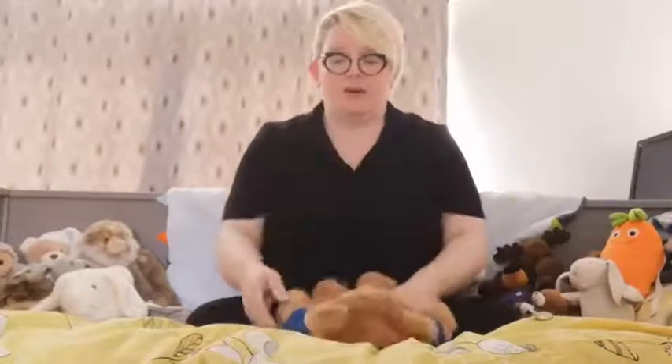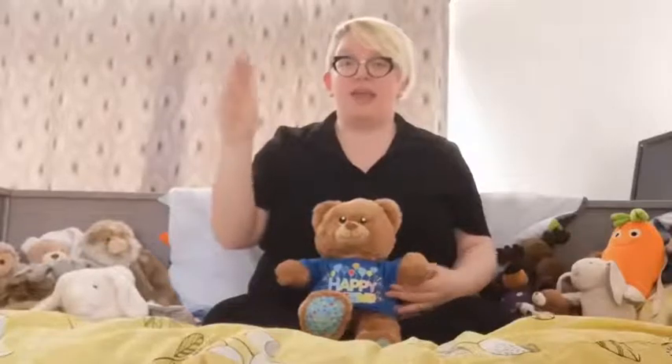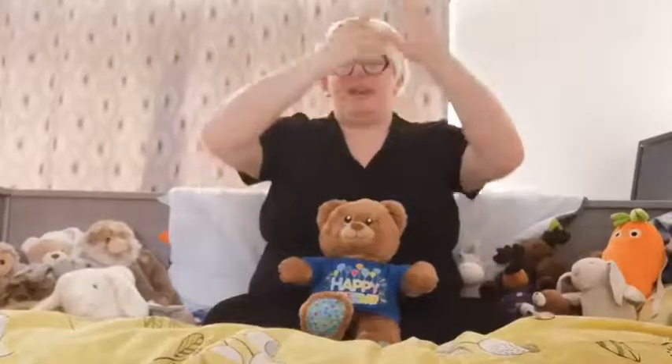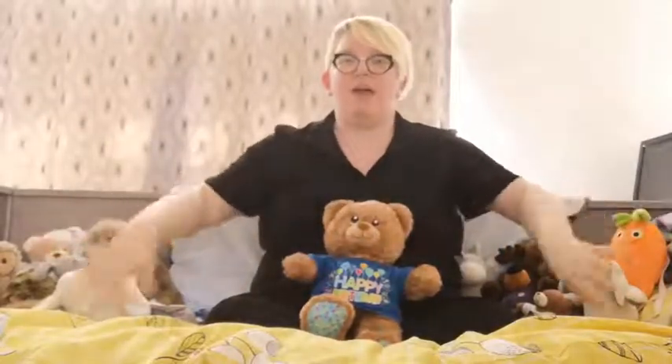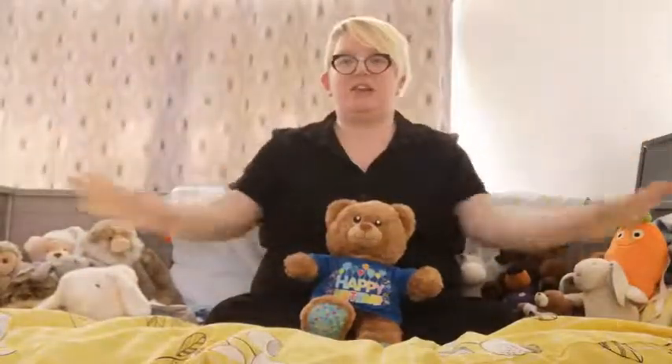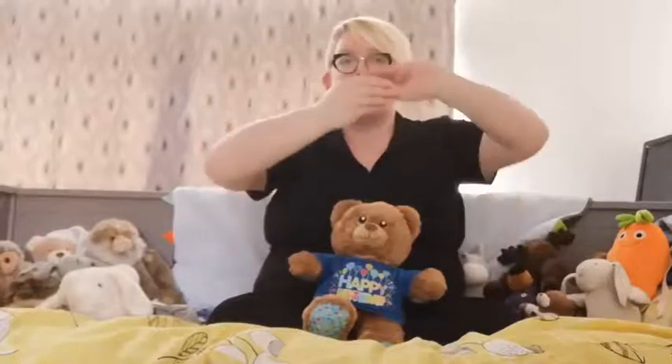Shall we get ourselves and our fingers all warmed up and do some tickling? We're going to do Incy Wincy Spider. We can do this on tickly tummies or you can do it in the air, however you would prefer. One, two, three. Incy Wincy Spider climbed up the water spout. Down came the rain and washed the spider out. Out came the sunshine and dried up all the rain. So Incy Wincy Spider climbed up the spout again.